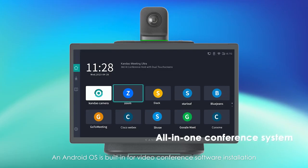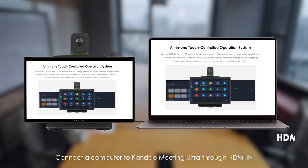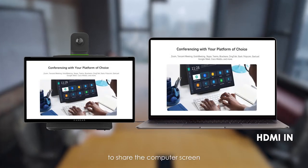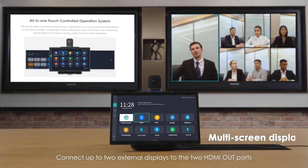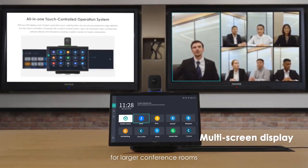An Android OS is built-in for video conference software installation. Connect the computer to Countdown Meeting Ultra through HDMI in to share the computer screen. Connect up to two external displays to the two HDMI out ports for larger conference rooms.